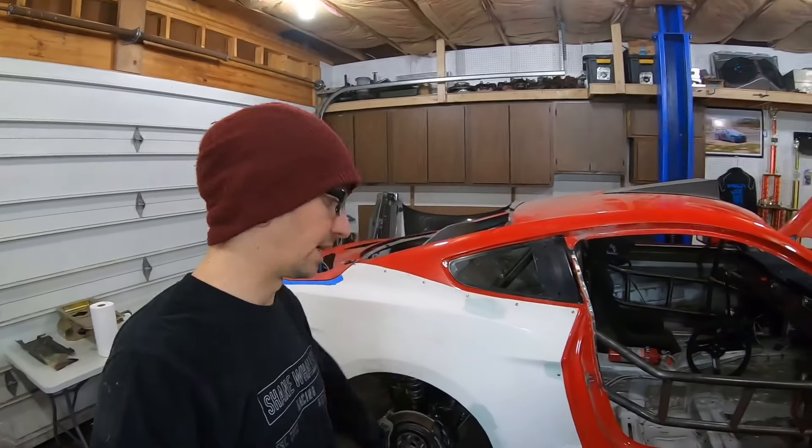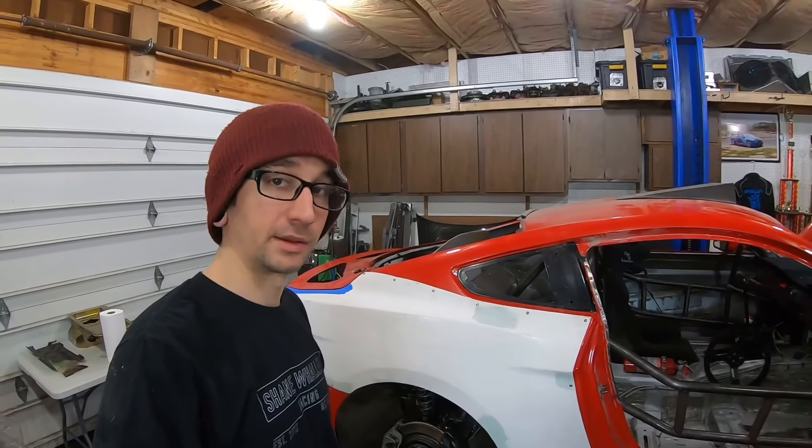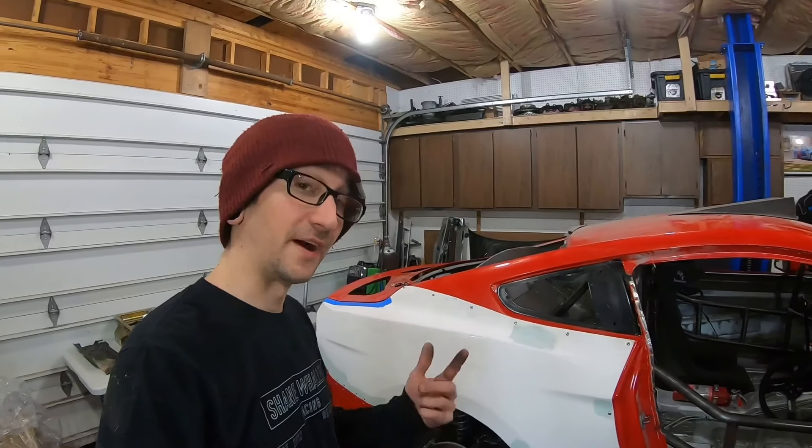What's going on you guys? So we are back to work on the car, moving along, got some more parts in, and found some parts that I had laying around that I totally forgot about.